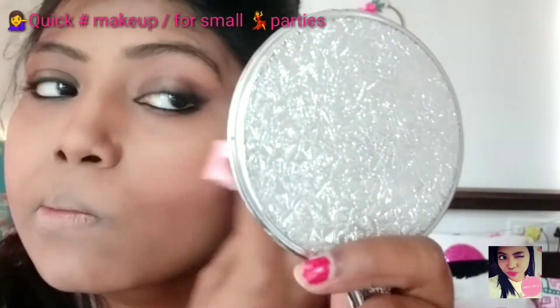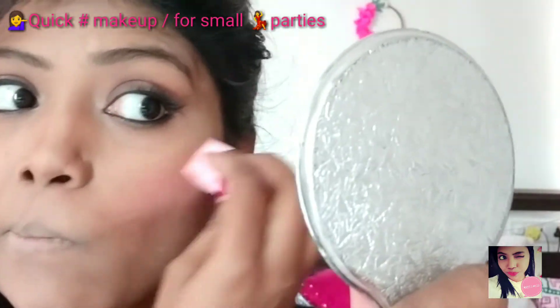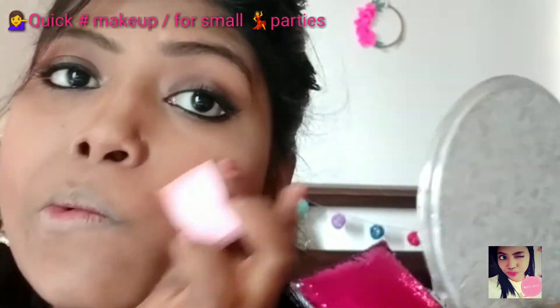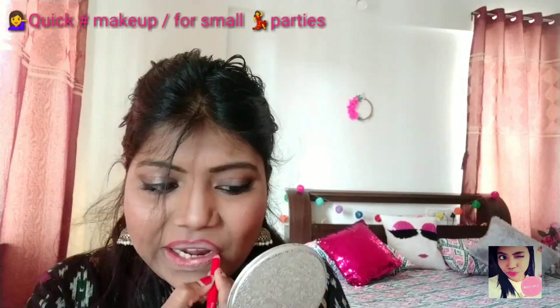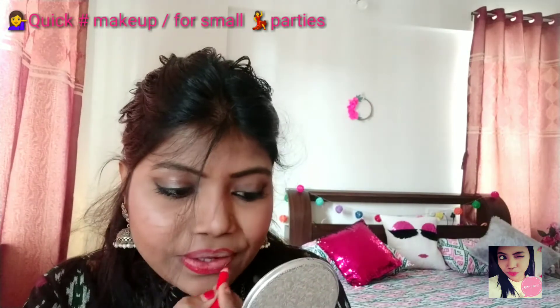Now I'm moving towards my blush. I'm using the same palette which I have used for my contouring. You need to smudge it perfectly. Now I am highlighting the cheekbone area and bridge of nose a little bit, and over my forehead. Now I'm moving towards my lips — first you need to create an outer line, it will help you to get a perfect shape of your lips, and you can fill it with whatever color you like.